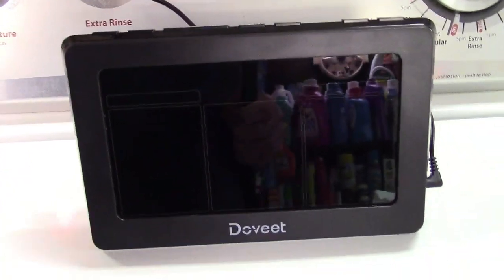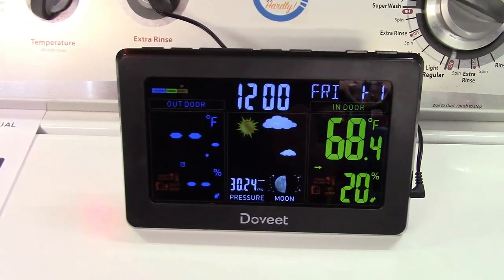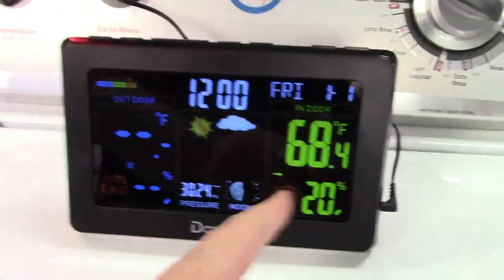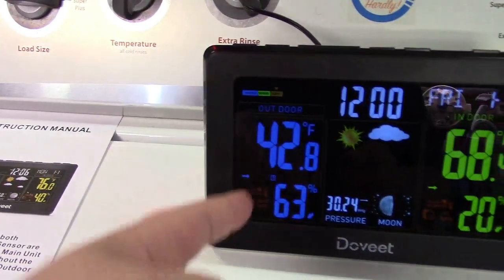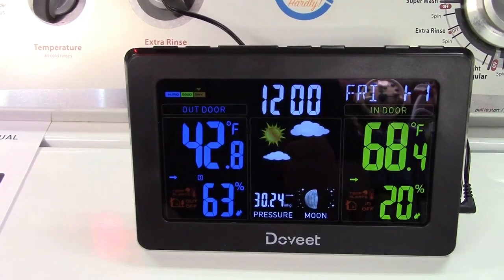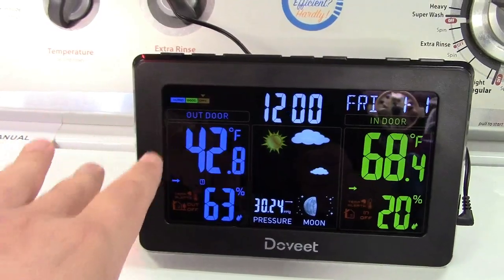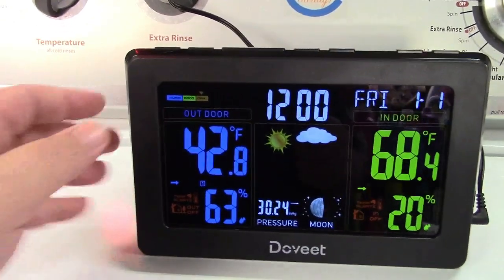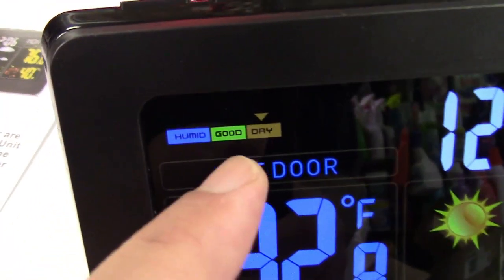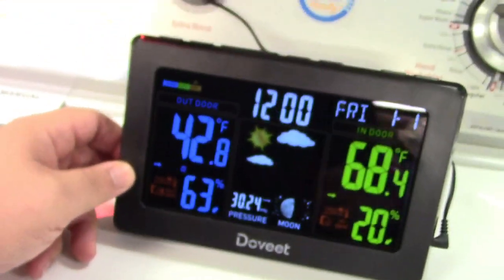We're going to power up the weather station now. I've taken the outdoor sensor and placed that outside. The display comes up, time needs to be set, and it shows the indoor temperature and humidity right here. For the outdoor — there it is, it came right up. That can take up to three minutes to happen, so don't be perturbed if it doesn't show up right away. This also has a comfort level indicator up here — humid, good, or dry — and it is quite dry right now.